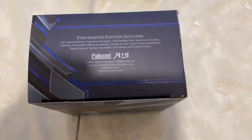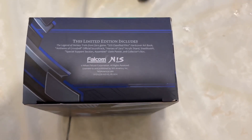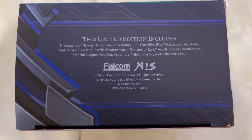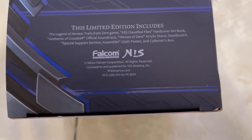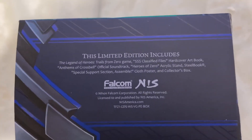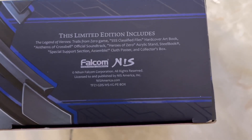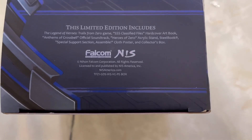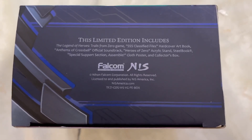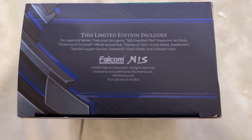I did take the liberty of removing all the plastics beforehand, with the exception of one or two little items which are easy to open, so I won't have to fumble during the video. This limited edition includes: The Legend of Heroes Trails from Zero game, SSS Classified Files Hardcover Art Book, Anthems of Crossbell Official Soundtrack, Heroes of Zero Acrylic Stand, a Steel Book — which will also be my first — Special Support Section Assemble Cloth Poster, and Collector's Box.